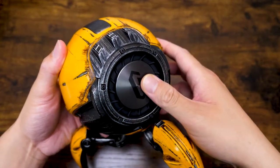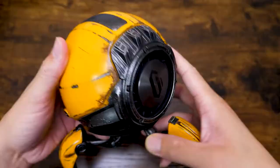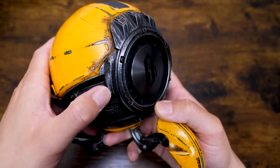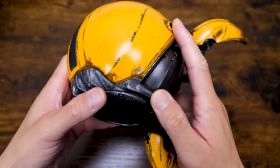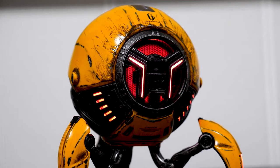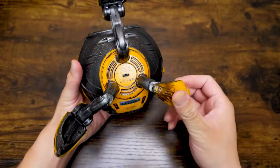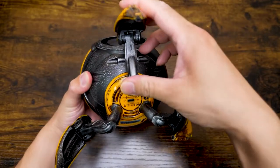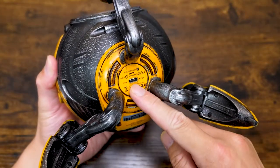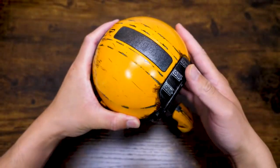And then we have this waffle part, which vibrates when you play music. We also have some indicators there, and some are just embedded at the back. Moving down, we have this foldable leg, which is very interesting. At the bottom, we have this Type-C charging port. And that's basically the design of this Mars Pro.